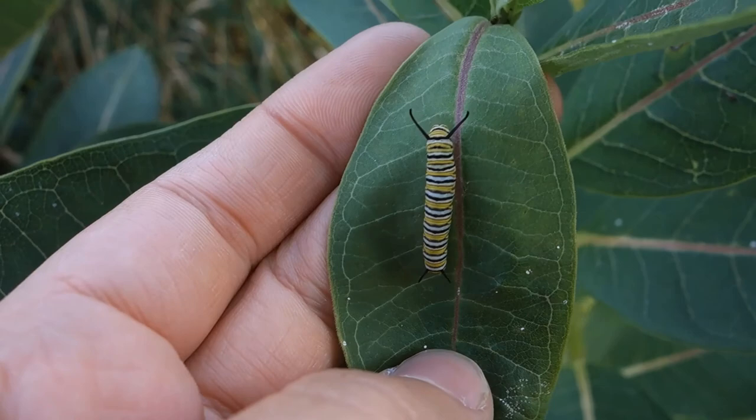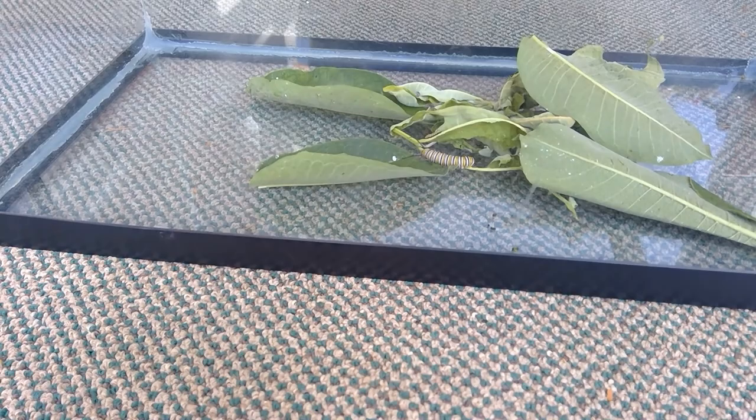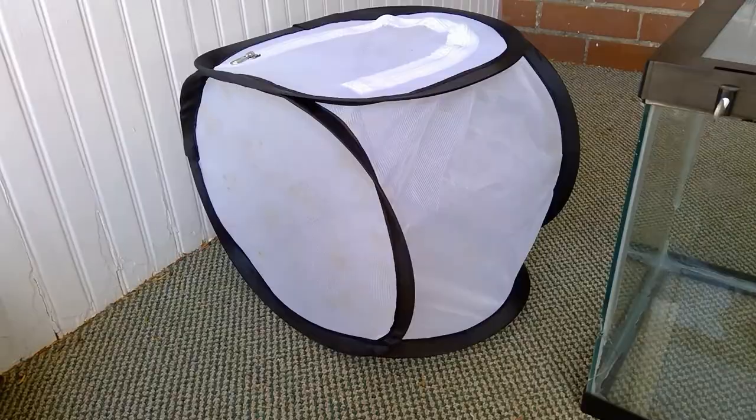As we discussed in the previous video, carefully and responsibly raising Monarchs can be an educational and rewarding project in the formal or non-formal classroom, or even at home. However, taking this endeavor even further through Monarch tagging can contribute to Monarch research and citizen science efforts.